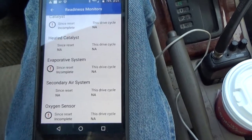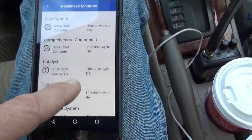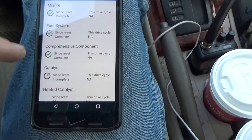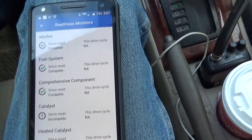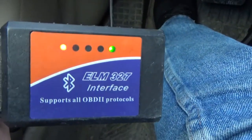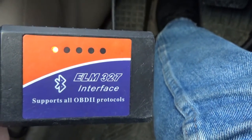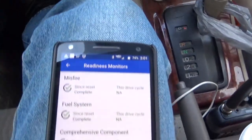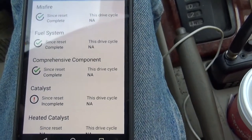These monitors have to be run through what's called a drive cycle. Once the drive cycle is completed, the monitors will show as completed with a little check mark. This is a free app I'm using with an extension cord and a little ELM327 Bluetooth adapter — I got it on eBay for about $12. I paid more for the cord than I did for the adapter, and I'm using a free app on my phone that allows me to check my system monitors.